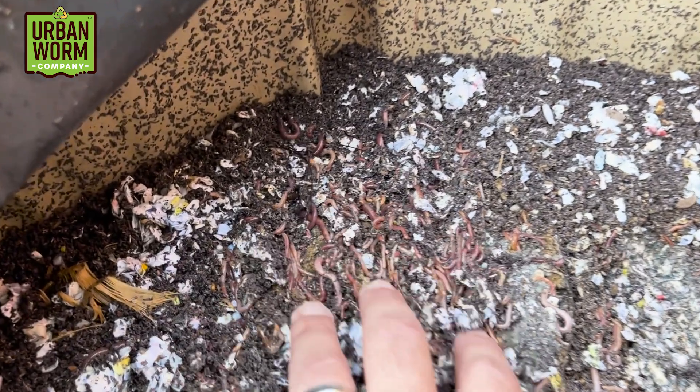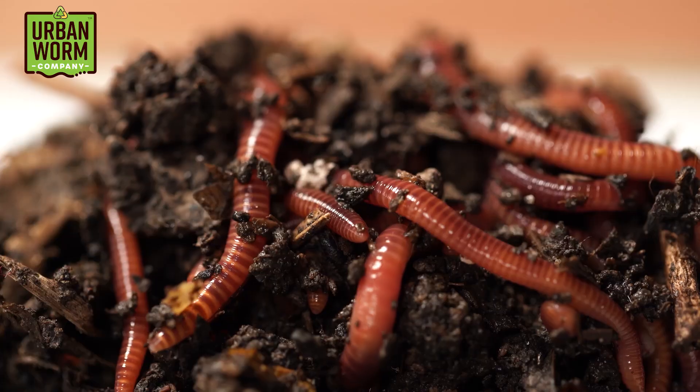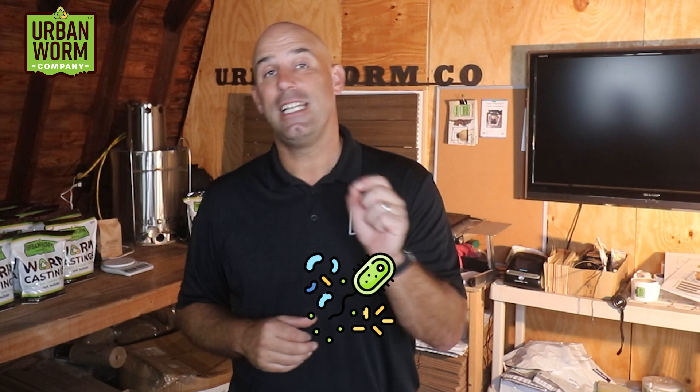Worms may be the most visible player in our worm farm, but vermicomposting begins and ends with microorganisms. Before organic waste can be consumed by worms, it first must go through some amount of decomposition, mainly by bacteria. As the bacteria-covered organic waste makes its way through a worm's gut, those microbes explode in population and diversity, giving you a microbe-rich worm poop covered in a mucus filled with microorganisms that can revitalize your soil. That worm poop will boost the microbe population to attack even more organic waste — it's a virtuous cycle.